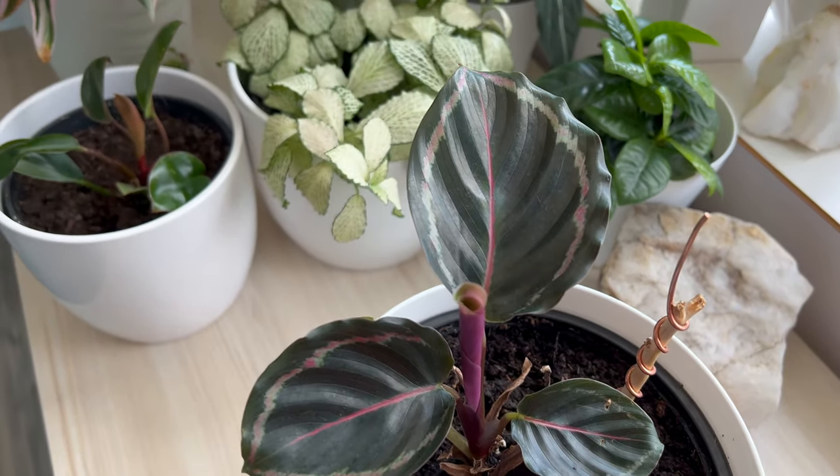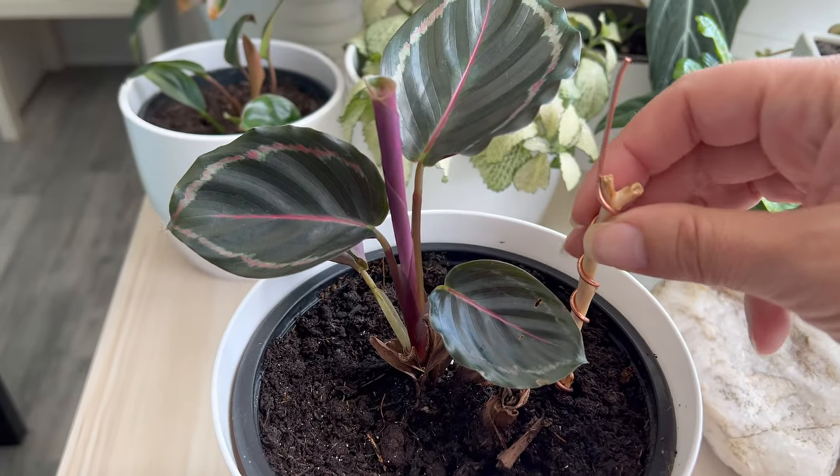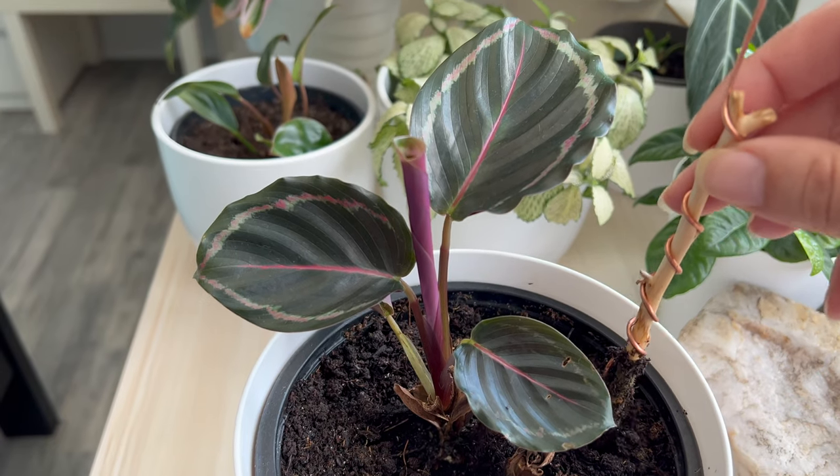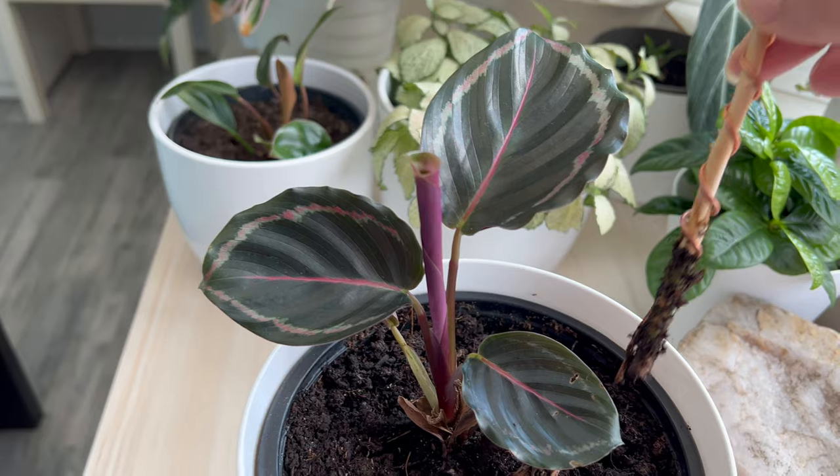Now she has a few healthy leaves and new, larger growth. The spider mites have been eradicated, and she appears incredibly healthy without any brown edges, which can be challenging to achieve with Calatheas.